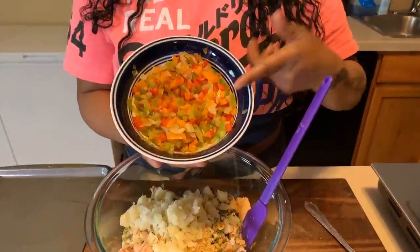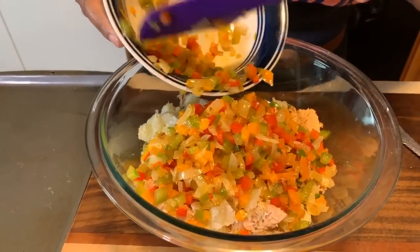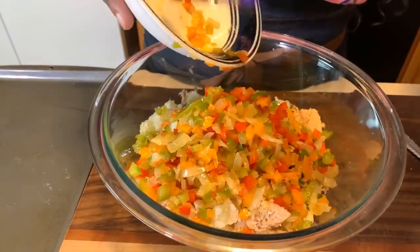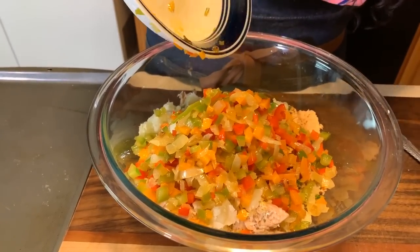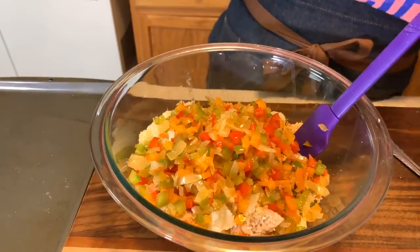My veggies are nice and cooled down. Some of you have told me your salmon patties or salmon croquettes turn out dry — I'm going to show you how to make them so they're not dry. The first thing is using two whole eggs, and also those sauteed veggies. Get them in there — these veggies create moisture in your salmon croquette and help them stay nice and moist. They will never be dry, trust me.